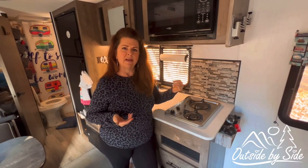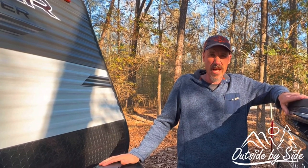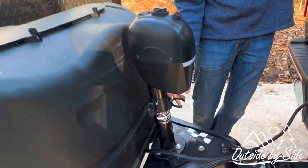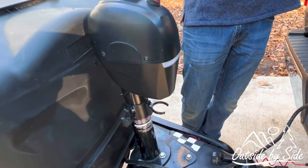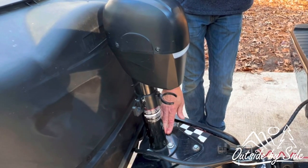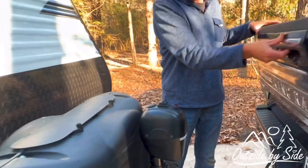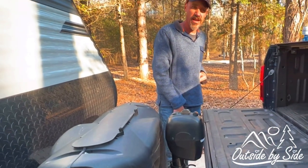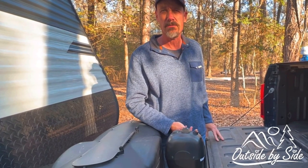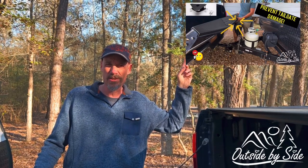Another mod that has made life a lot easier is we moved our tongue jack back. The reason we did that is because before we couldn't open our tailgate. We added a plate and moved the jack back about four or five inches, and now we're able to open our tailgate and get into the back of our truck when we need to load or unload while we have the trailer hooked up. Refer back to our video on how to keep your tailgate from hitting your tongue jack.